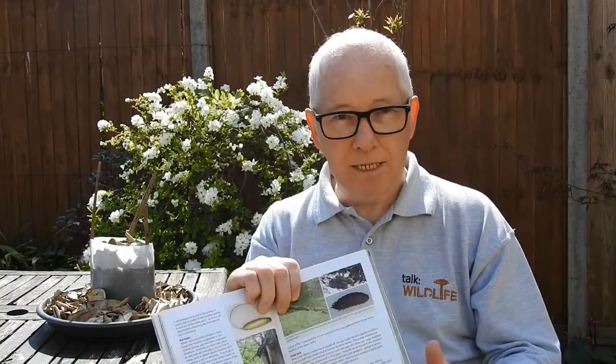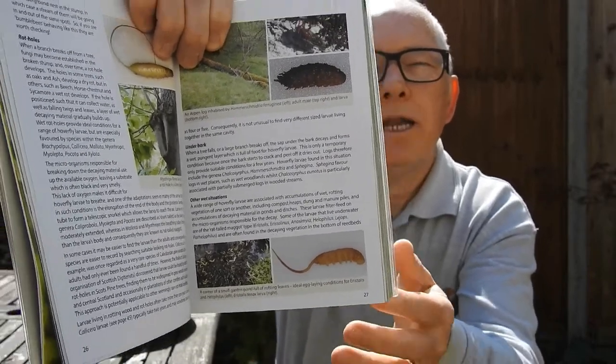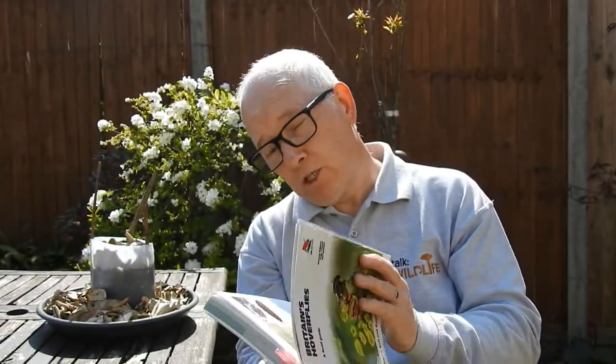The larval stage of the hoverfly is what you'd probably know as maggots — specifically, rat-tailed maggots. The maggot body is at one end and it's got what looks like a tail — and it's the tail that gives it its name. There are more pictures on the BuzzClub site. The tail isn't actually a tail — it's a snorkel. The larva is submerged under the water feeding, but it sticks this tail above the water, and that's how it breathes. So in its larval stage it breathes through that tube.